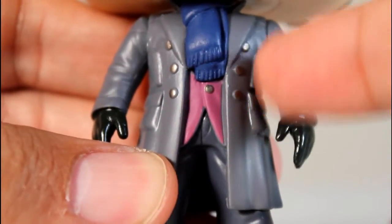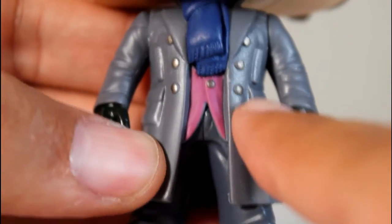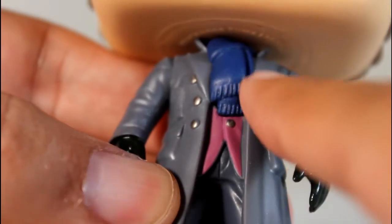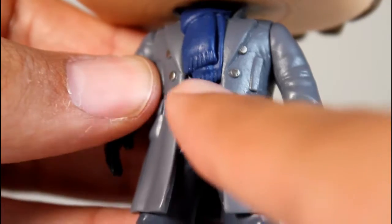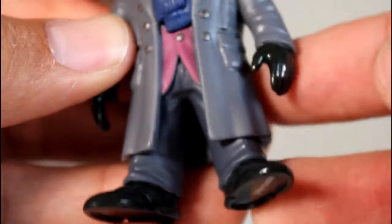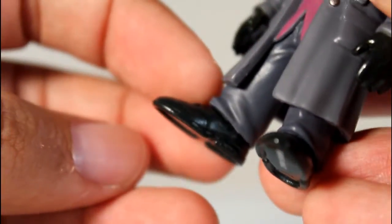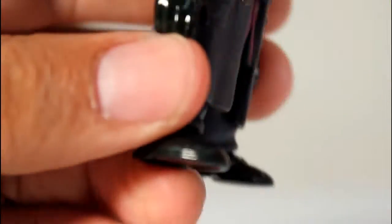I do like his grey coat with the sculpted and dark silver painted buttons, and they're very well painted, as is the purple underneath. The blue scarf is well sculpted and well painted. If you look at the separation between the coat and the little purple jacket underneath and the black gloves, it's all very clean paint and it all separates very well. The shoes where they meet the pants — the wrinkling of the pants right there where it meets the shoes is really, really good sculpting.